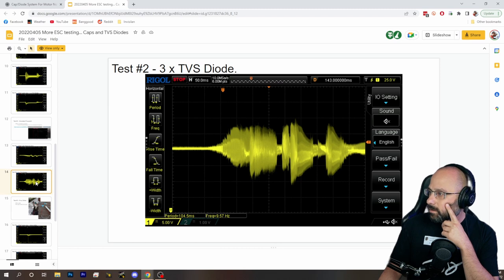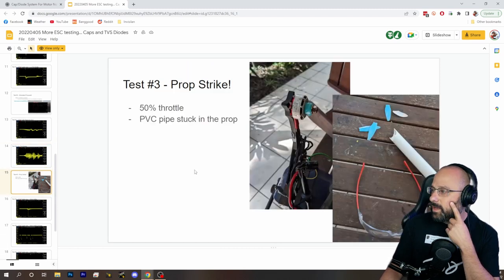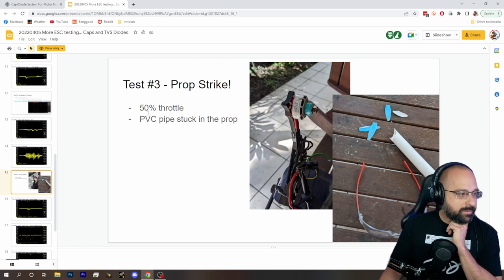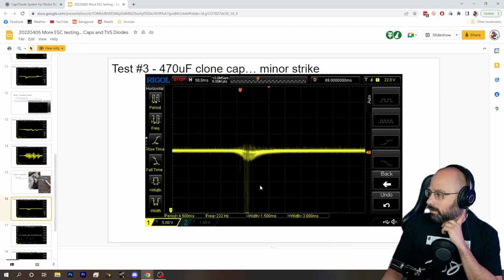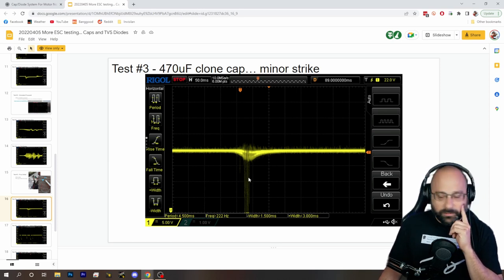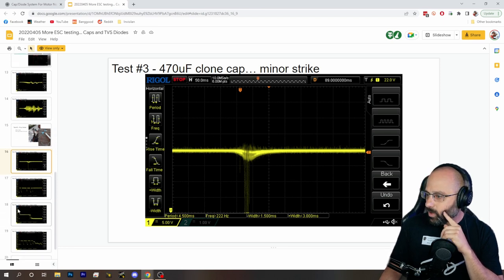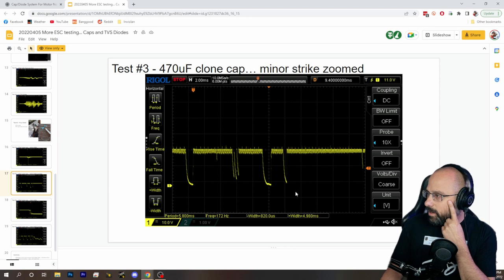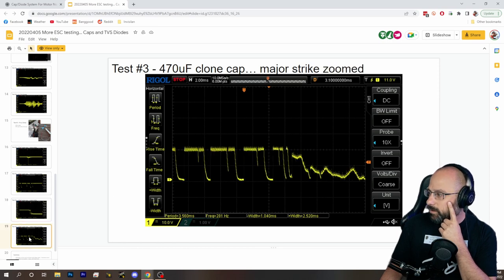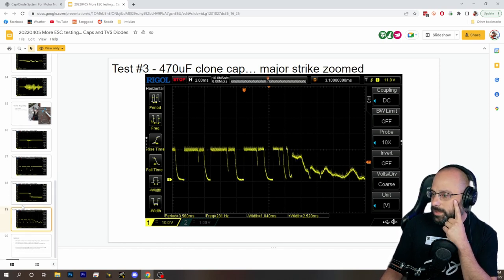Now we're going to simulate prop wash. TVS diode by itself — not good enough. And now the big one: we're going to simulate prop strikes. We go to 50% throttle and stick some PVC in the prop and generate some voltage spikes. We can see we've got some voltage — there are some little voltage spikes here going up and down. Here's a zoom in on these voltage spikes — these are the things that supposedly kill your ESC.